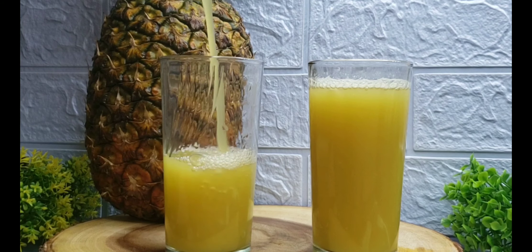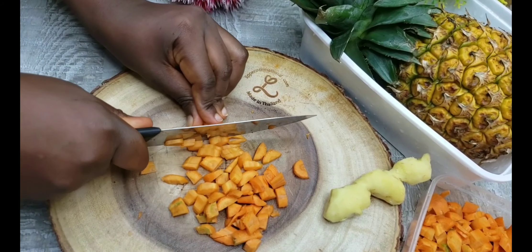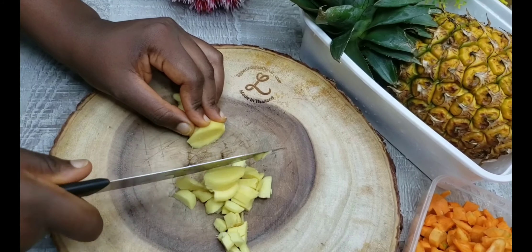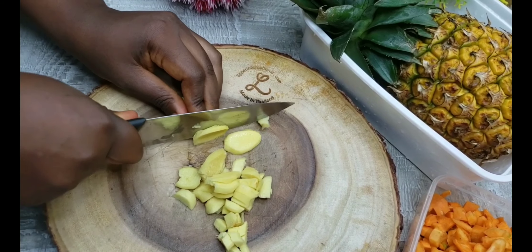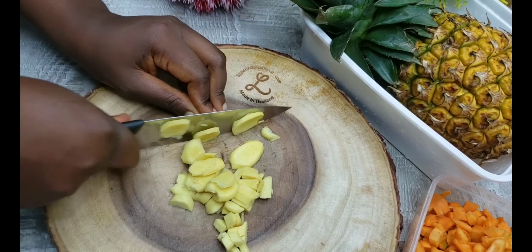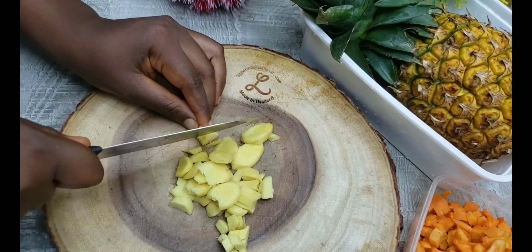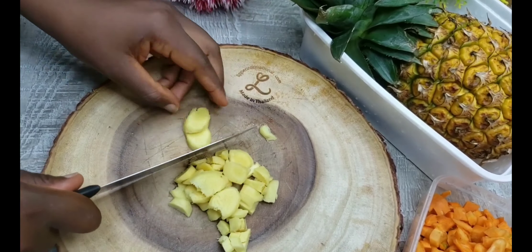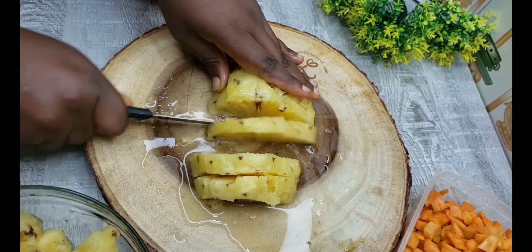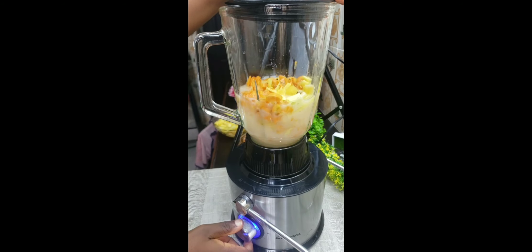For the carrot juice, I use just carrots, pineapple, and ginger. I diced it into cubes and then blended it, or you can use a juicer. The full video of this recipe is on my channel — you can check it out, with the ingredients and everything in a full detailed video.